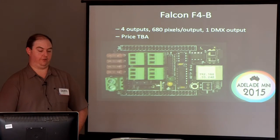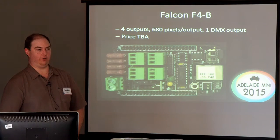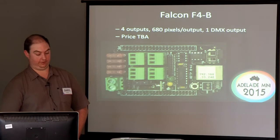Then they've made a smaller version — just four outputs. I guess it's trying to be a bit like the little Pixlite 4 or the J1Sys P2 to an extent.